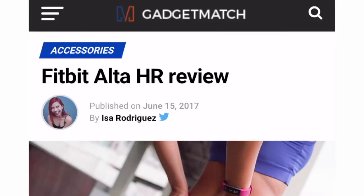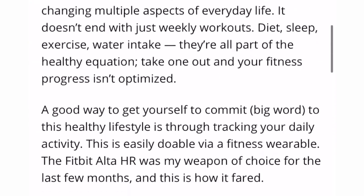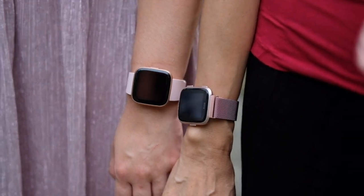It was a Fitbit Alta HR, and at that time, when I was so clueless as to what wearables can and should do, it was a wearable that I enjoyed mostly because Fitbit's interface was so easy to learn. A few wearables down the line, we now have the Fitbit Versa 2.